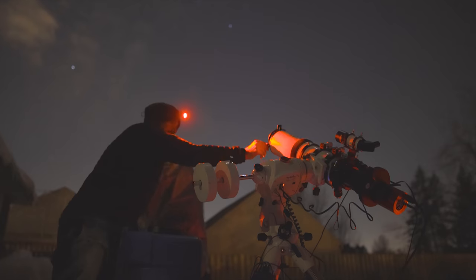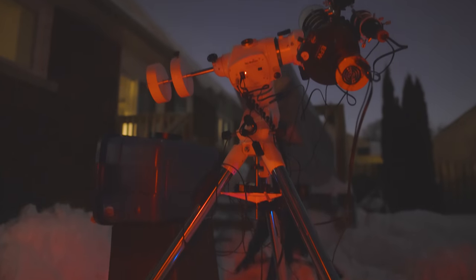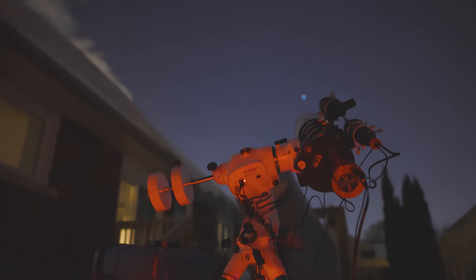I don't buy cameras solely based on specs. My point is the ASI 2600MM Pro isn't the top-of-the-line astronomy camera, but it's probably the best possible choice for the largest group of people — if you're into photographing nebulae and galaxies, of course.